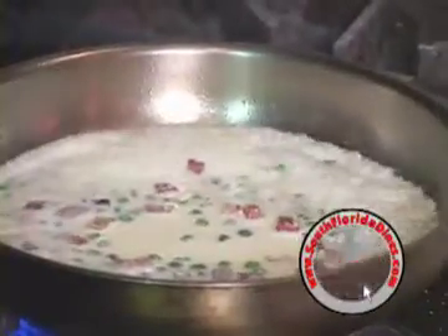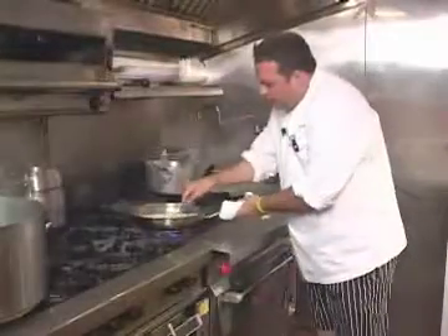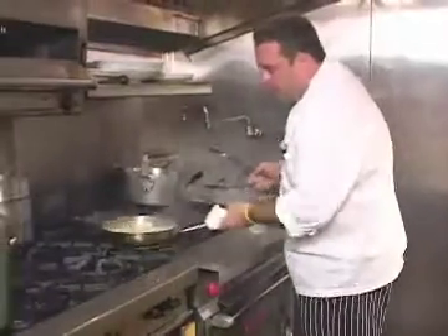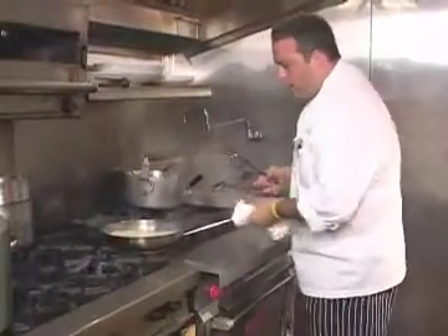After the heavy cream, I take a spoon of roasted garlic puree and stir it in there. This also helps thicken the sauce and gives it a sweet flavor. Now my cream is starting to reduce, and the sauce is starting to form.